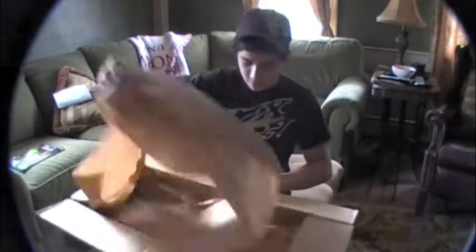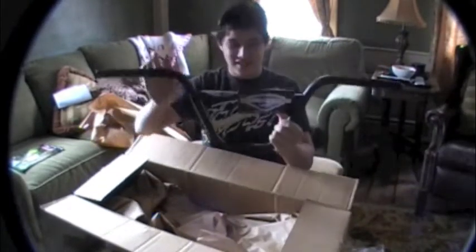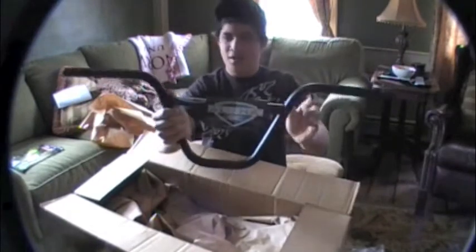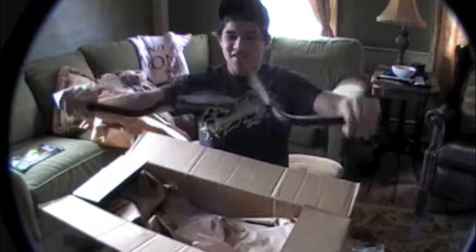Handlebars, don't care — here's the real thing. Aw man, look at these. 29 ounces — I don't even know, man. Look at these, 29 wide. Holy crap, these things are huge. I've never ridden so big of bars.